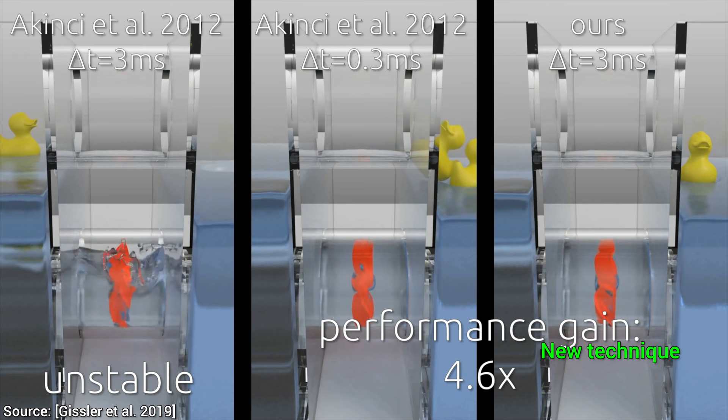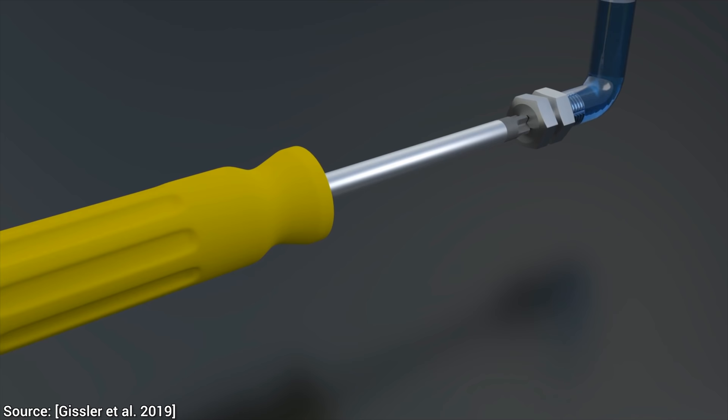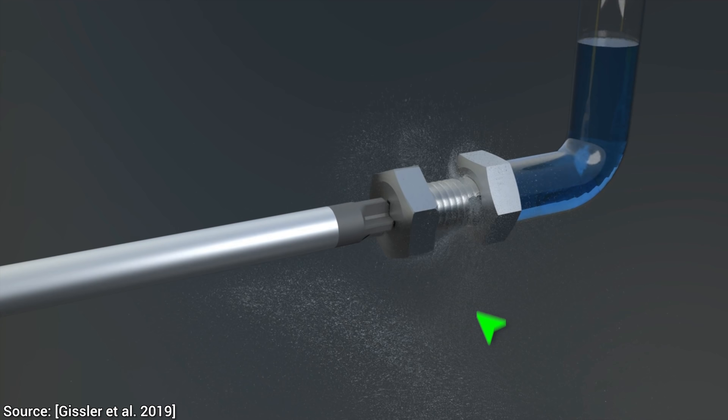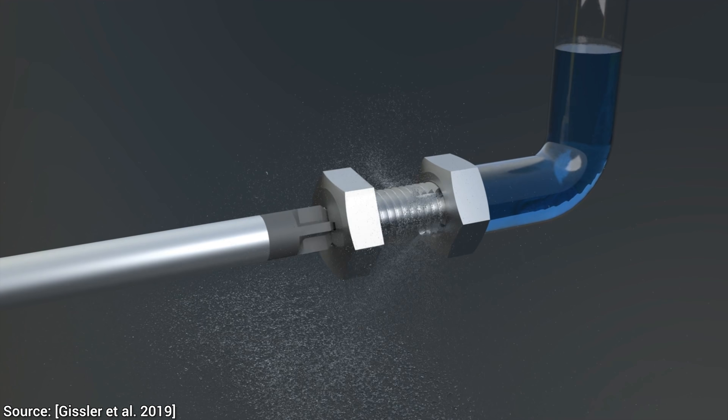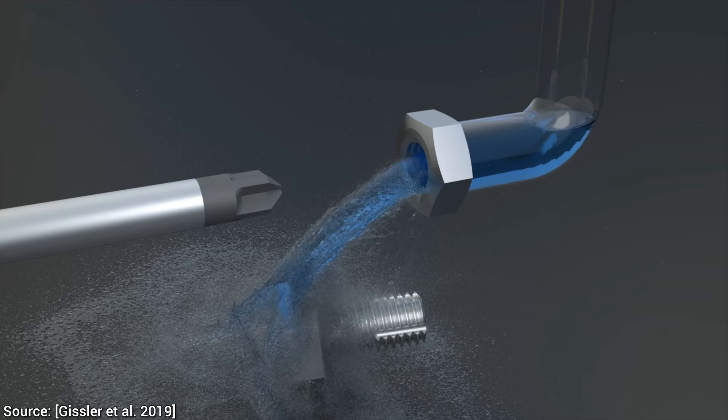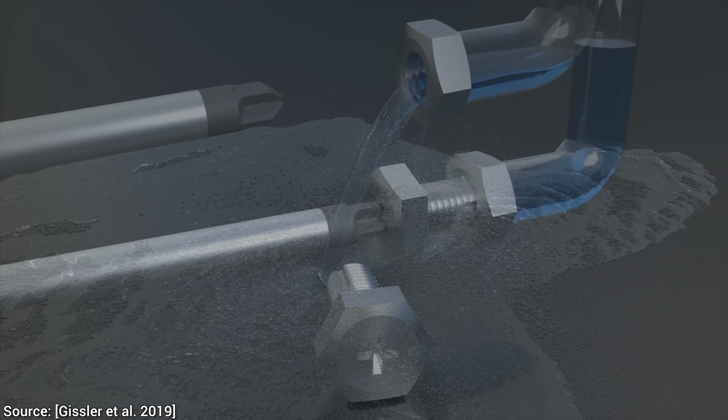Check out this elegant demonstration of two-way coupling. We start slowly unscrewing this bolt, and nothing too crazy going on here. However, look — we have tiny cutouts in the bolt, allowing the water to start gushing out. The pipe was made transparent so we can track the water levels slowly decreasing, and finally, when the bolt falls out, we get some more two-way coupling action with the water. Such a beautiful demonstration of a difficult to simulate phenomenon.